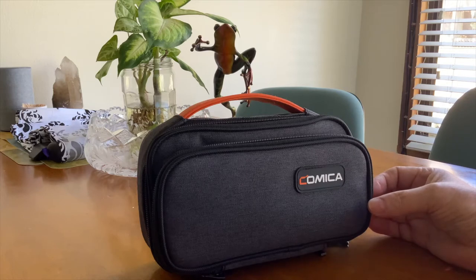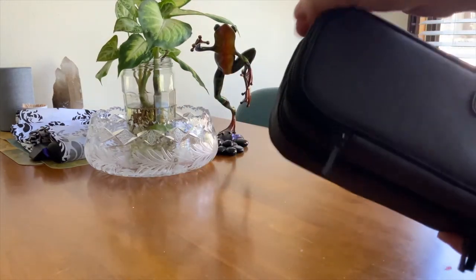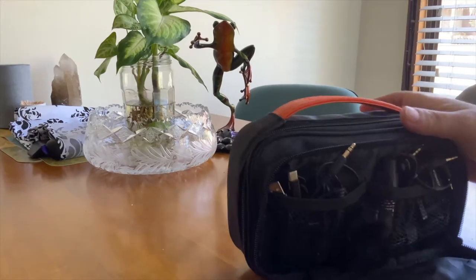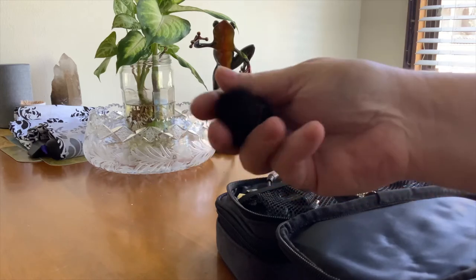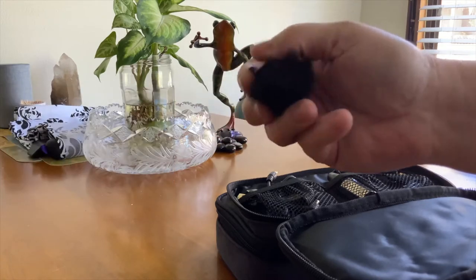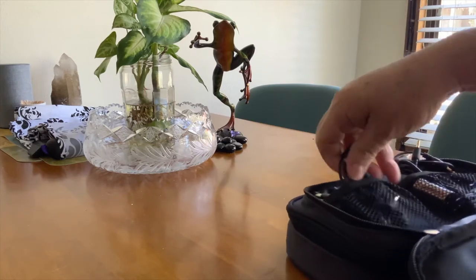You can use this microphone and it comes with all kinds of cables. Look at this — a fur wind protector for the little microphone. It's really really nice. I hadn't seen one like this before. Really good.